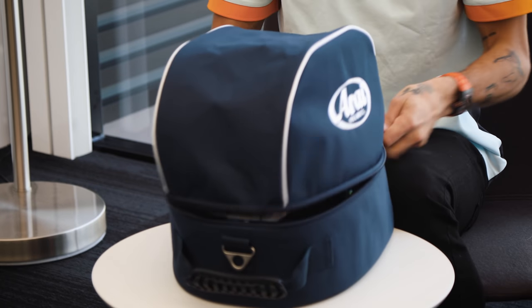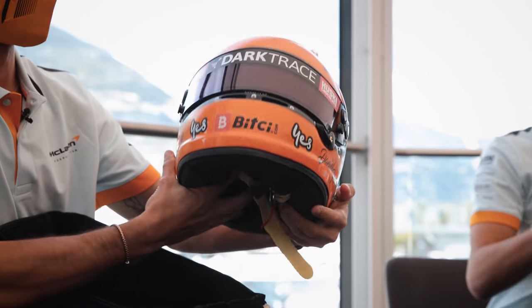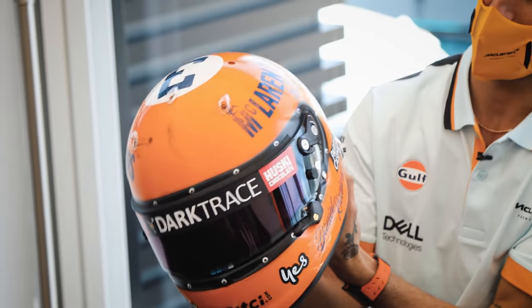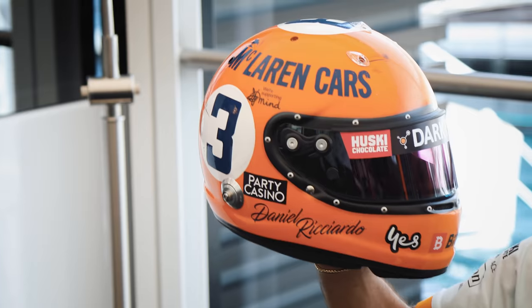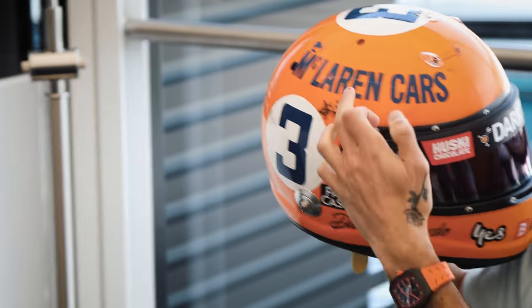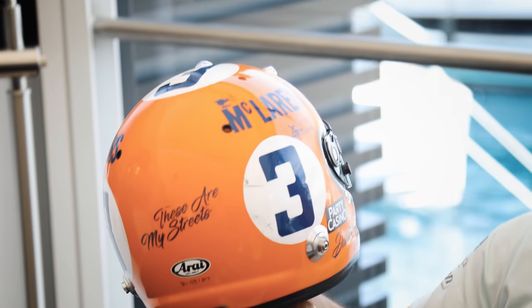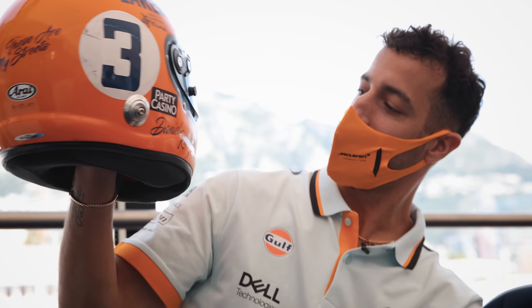I've kicked it old school as well. We are old school — we're doing it. Proper old school. So I've gone the kind of retro McLaren, took some inspiration from back in the day, the old McLaren cars logo with the Kiwi on it. And it's all hand painted — the three, it's all hand painted.